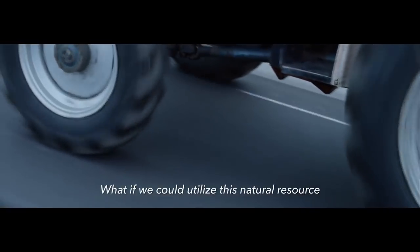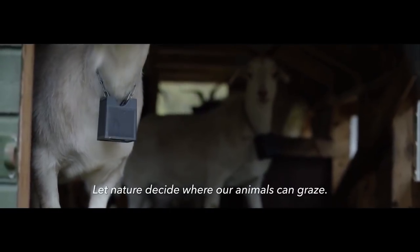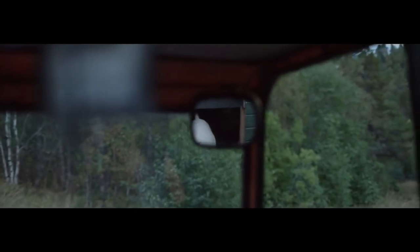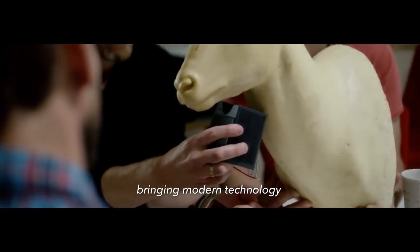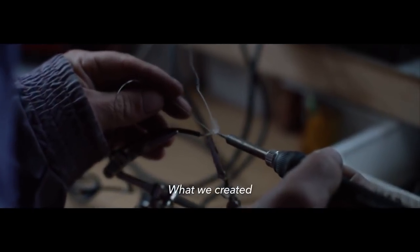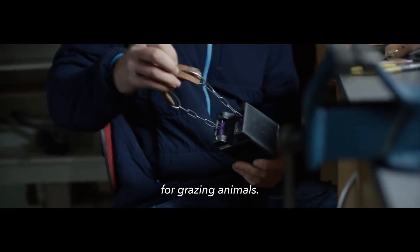What if we could utilize this natural resource for future food production? Let nature decide where animals can graze. We started 10 years ago, as a group of farmers and engineers, with a simple idea: bringing modern technology and traditional farming together. What we created is the world's first virtual fence system for grazing animals.